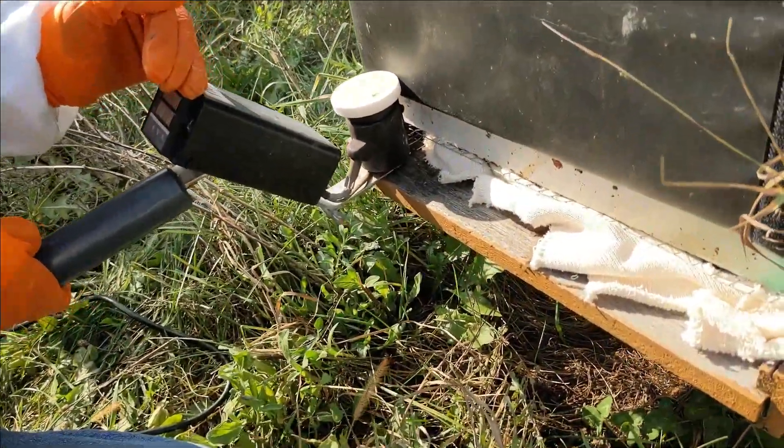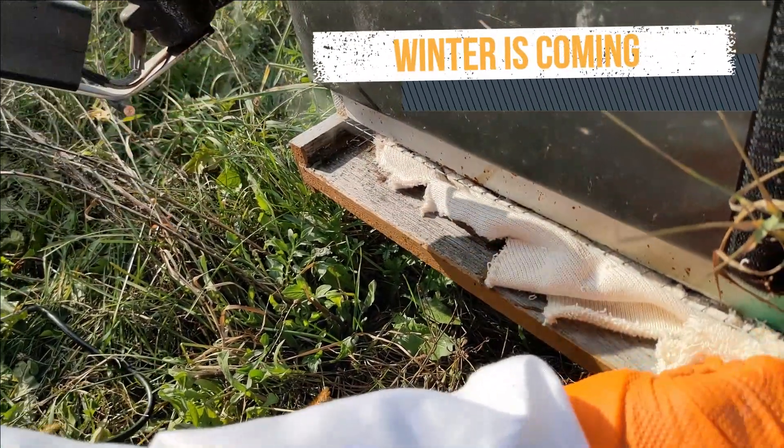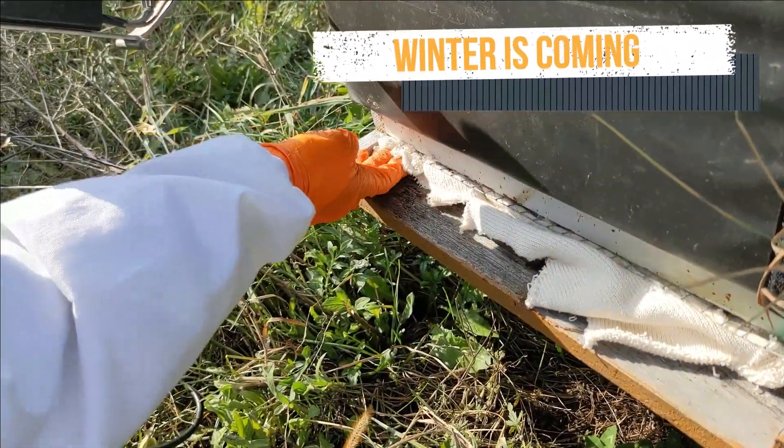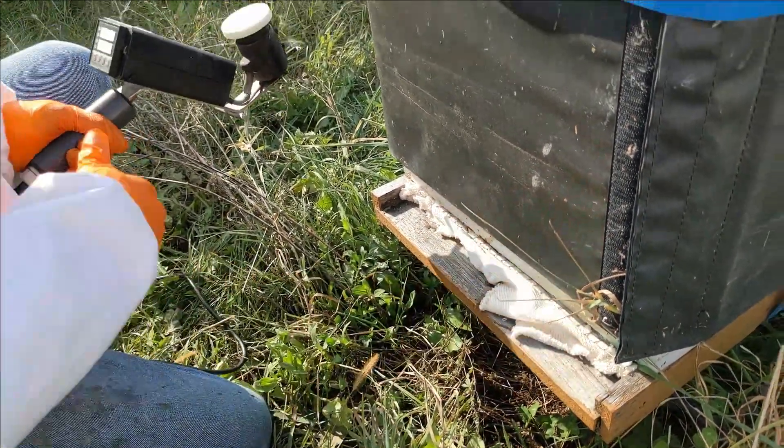We also have our metal mouse guards on, and they're all wrapped up for winter. We're using a provap because we have so many colonies to treat, and it's real fast.